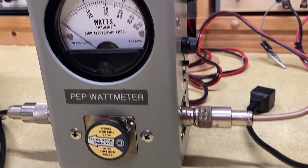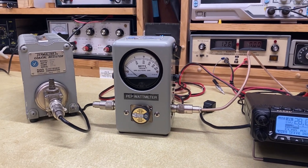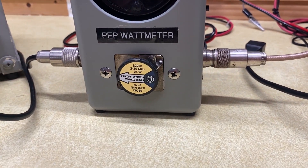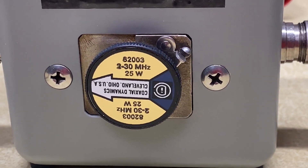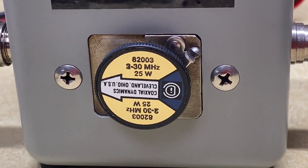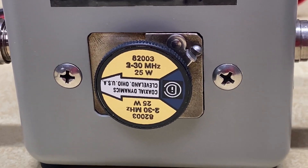The Bird 43 meter itself — these things are really nice. New, they're going for about $300 on average, and that does not include any of the slugs. The slugs are specific to your frequency range and the power output that you're pumping into this meter from your rig. For instance, the slug that's in here right now is an HF slug. It's designed to measure power when you're using between 2 and 30 megahertz, and it will measure power up to 25 watts.